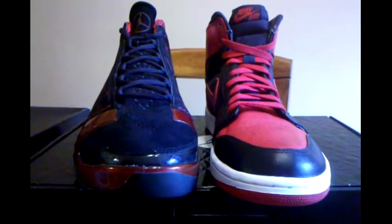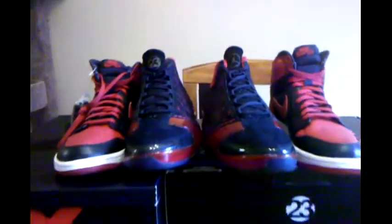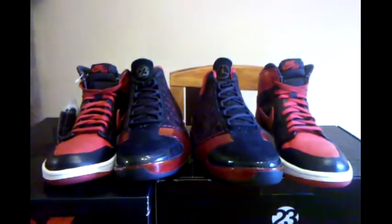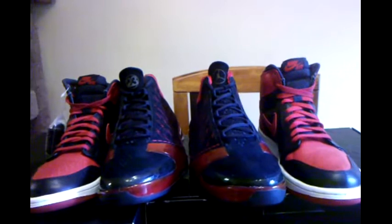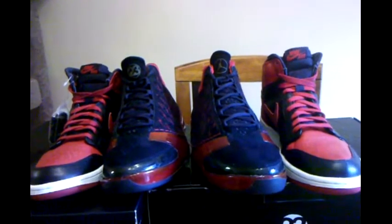One versus 23, man. So sick, man. So freaking sick. Alright YouTube, it's your boy Logan J, signing off. Peace. Till the next pickup, man.